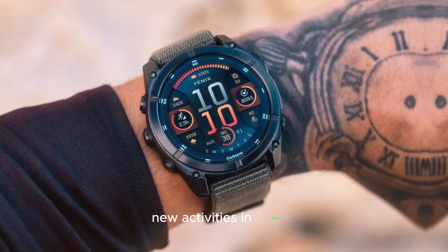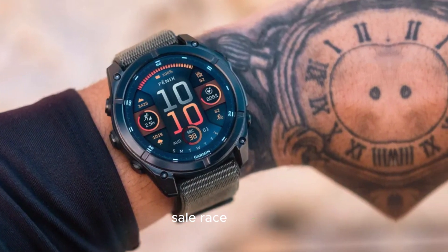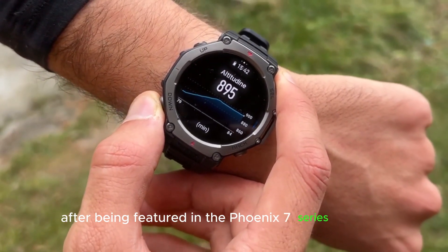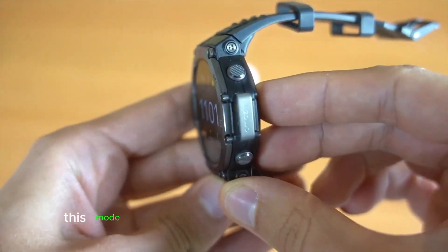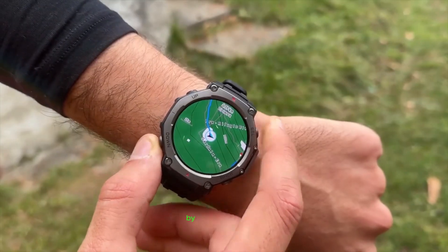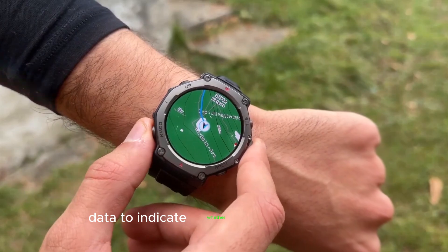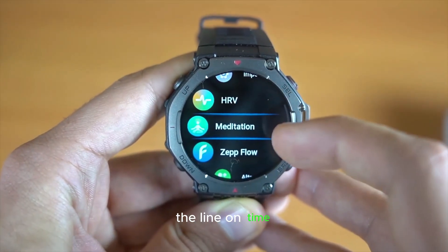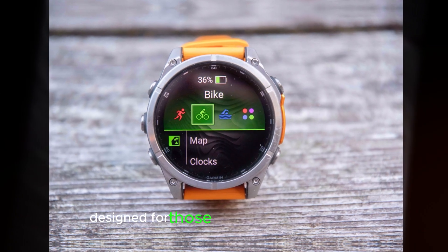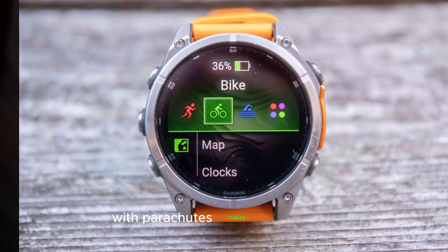New Activities and Mini App: Sail Race makes a return after being featured in the Fenix 7 Series watches. This mode helps sailors cross the start line of a race precisely when the race begins by using GPS data to indicate whether the boat will cross the line on time. Jump Master, designed for those who jump out of planes with parachutes, also makes a comeback.